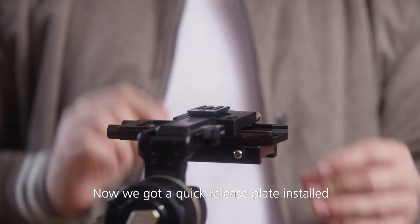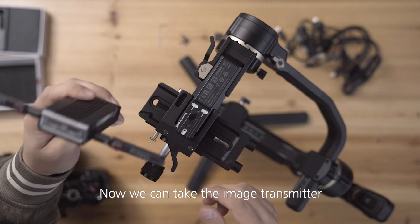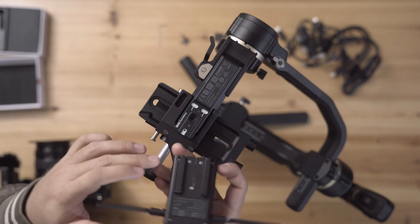Alright, now we've got the quick release plate installed. Now we can take the image transmitter and slide it in here.